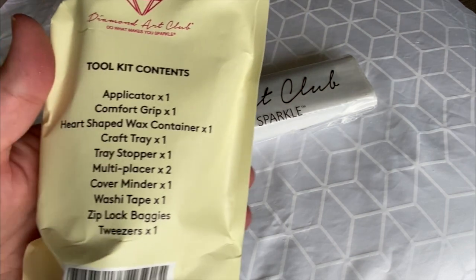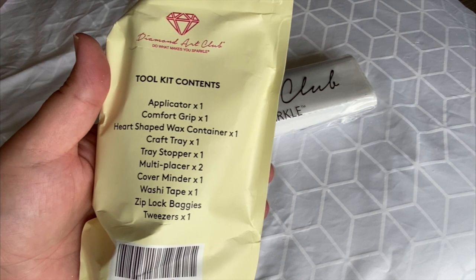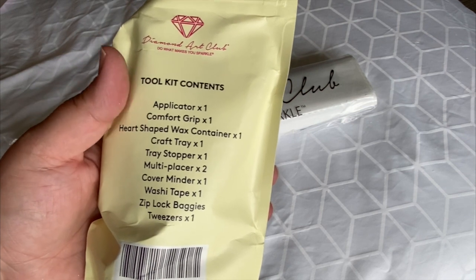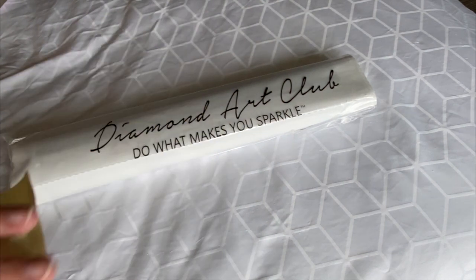On the back it tells us there's an applicator, comfort grip, heart-shaped wax container, craft tray, tray stopper, multi-placer, cover minder, washi tape, Ziploc baggies, and tweezers. All that sits in this small little bag!